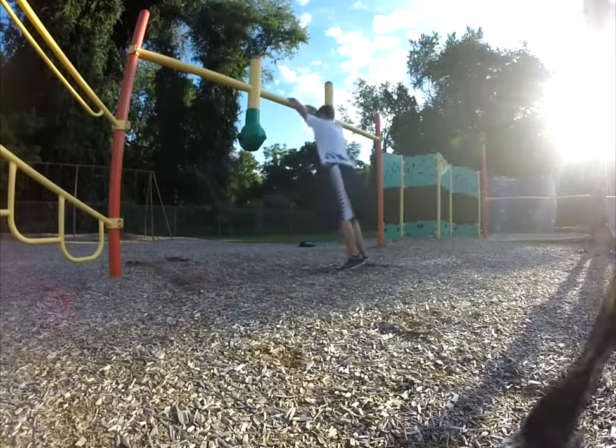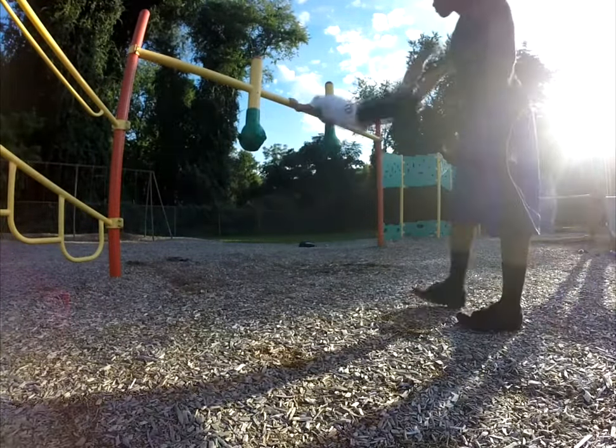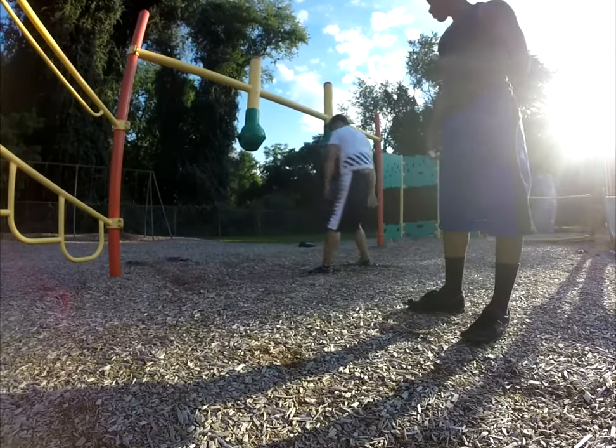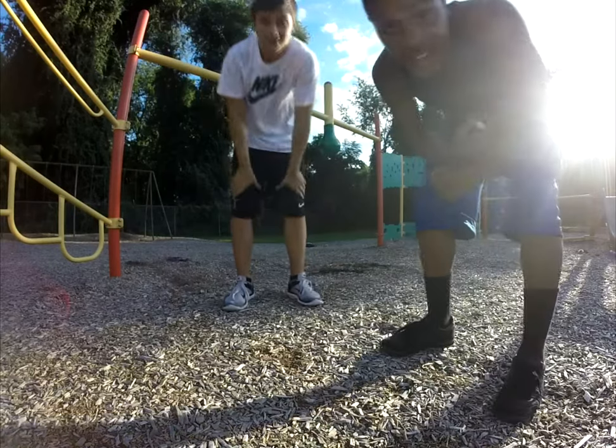Hi, I'm Habib, and I'm Jake. We're coming at you with a swing cast tutorial.